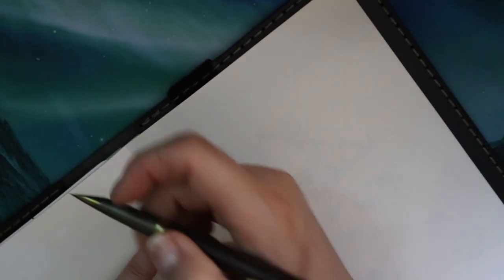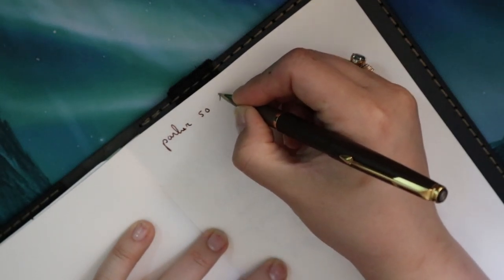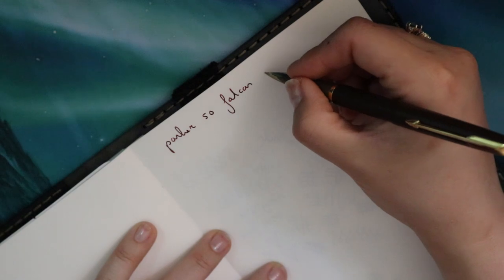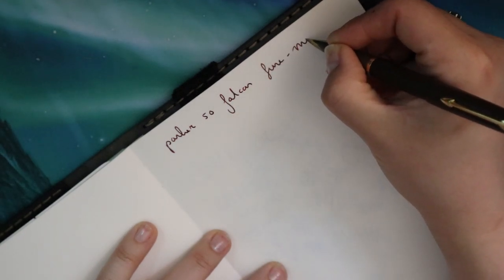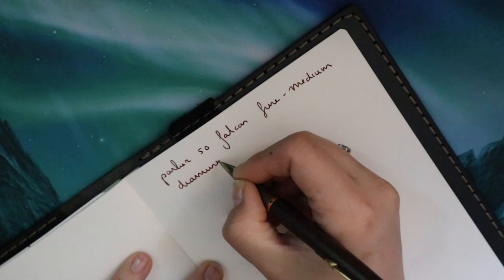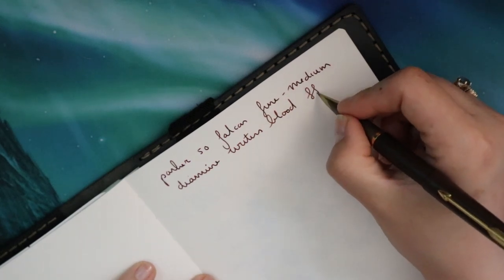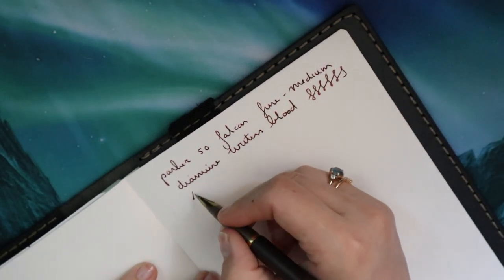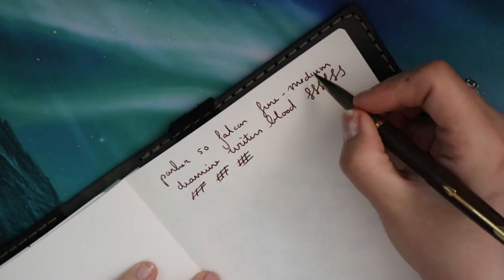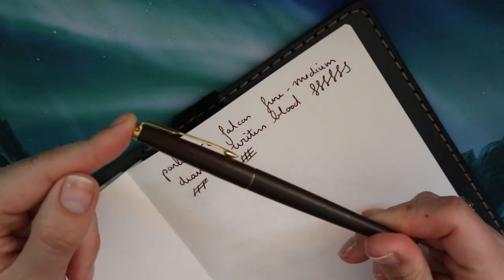Parker 50 Falcon — there's no nib size indication but I'd say it's between a fine and a medium. The ink is Diamine Writer's Blood, which has become one of my favorite inks because it flows so well. It is really wet, and that's one of the reasons I really enjoy using it in pens that tend to be a little dry. It's a great color too. Anyway, that is the Parker 50 Falcon.